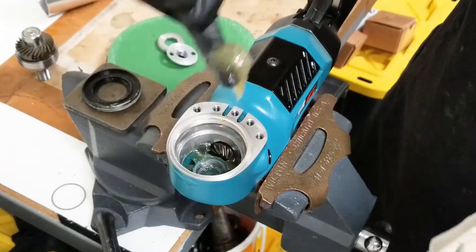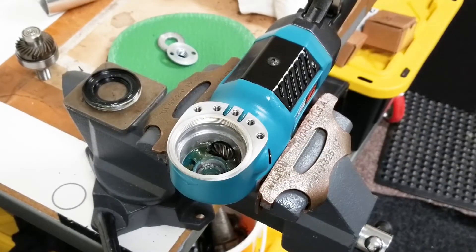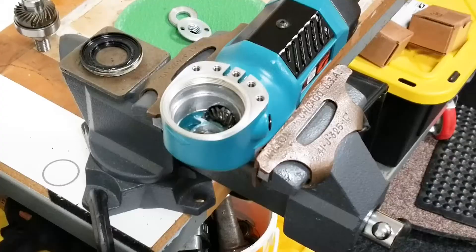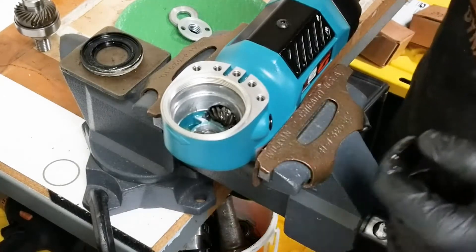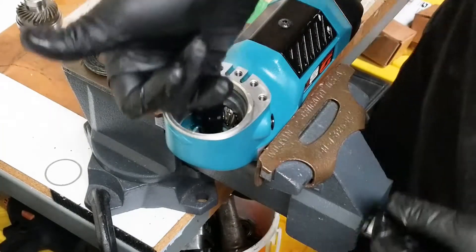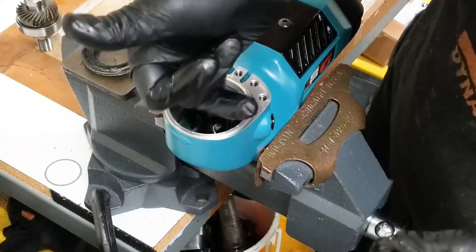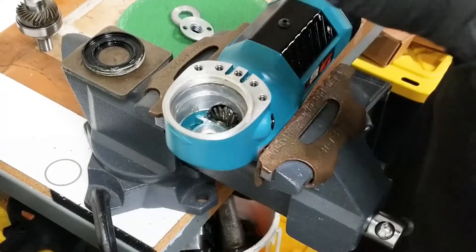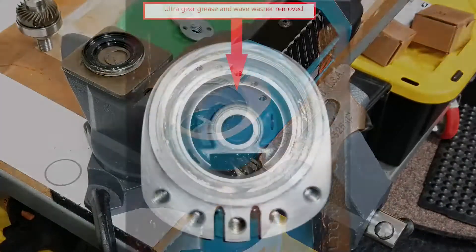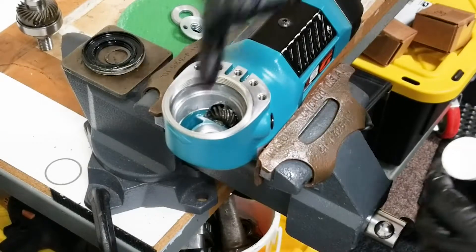Clean all the old grease out — you want to get all the old grease out, doing your best to remove it all. Now, there's going to be a wave spring in the right angle housing. You can check for it before or after cleaning, as grease sometimes gets packed over it. Remove the wave spring carefully so you can clean it up and reuse it.